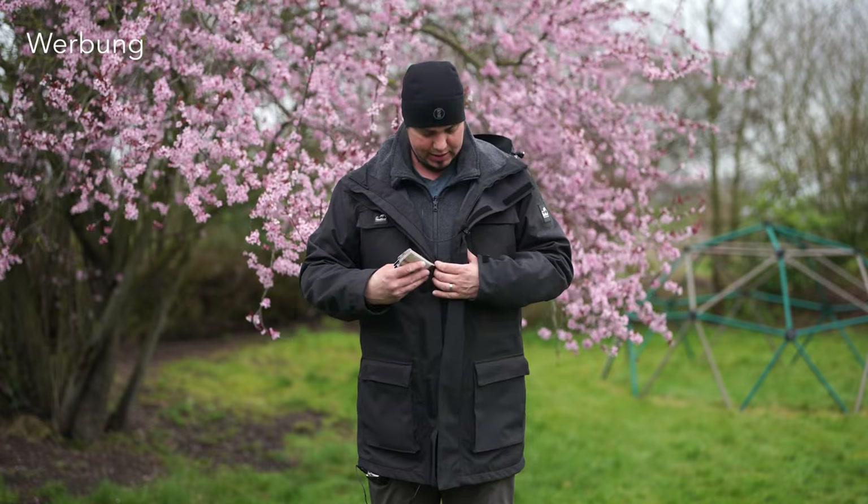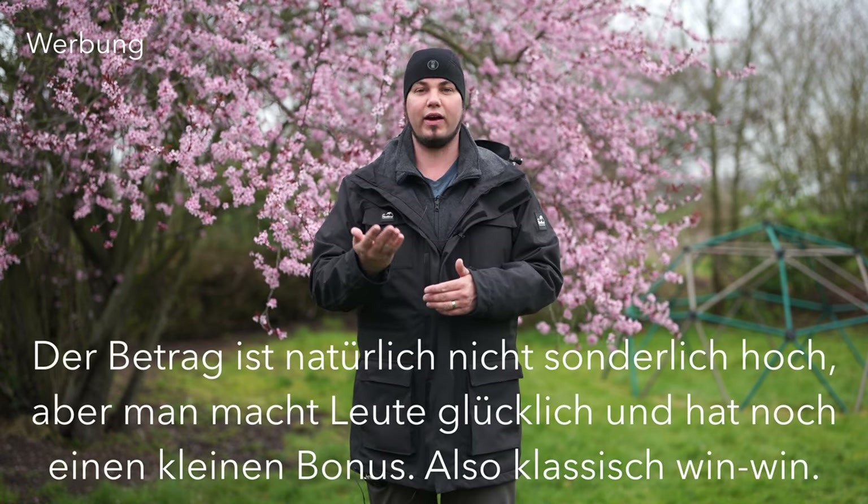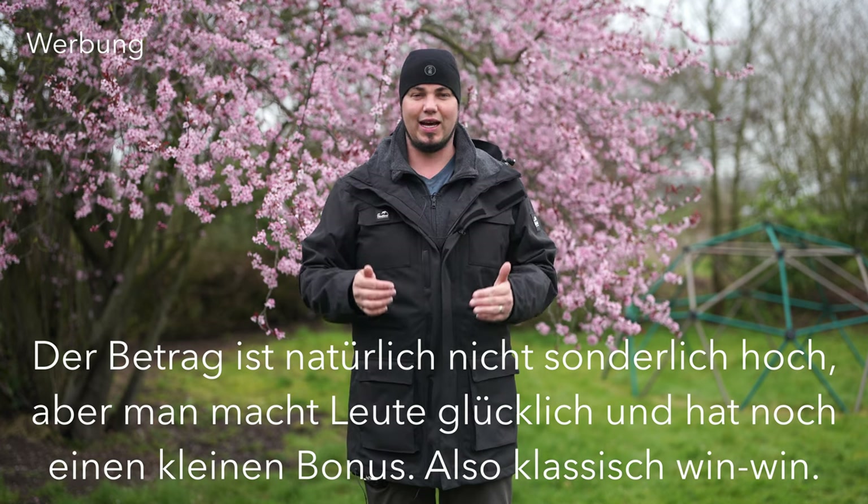Ich weiß, Visitenkarten sind ein bisschen oldschool. Aber ich finde es cool, direkt ein Bild zeigen zu können, was man für Fotos macht – das überzeugt mehr als nur Instagram zu nennen. In Sankt Peter Ording habe ich über die Jahre garantiert schon 200 Euro verdient, weil ich am Shooten war und jemand sagte: Komm in einer halben Stunde nochmal vorbei und mach ein Bild von mir und meiner Freundin. Also kleiner Tipp: Visitenkarten kann man trotzdem immer noch gut benutzen.